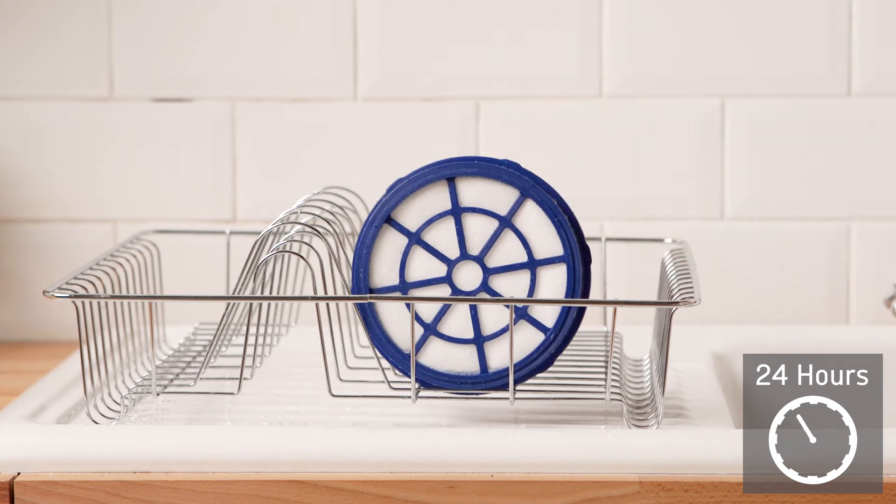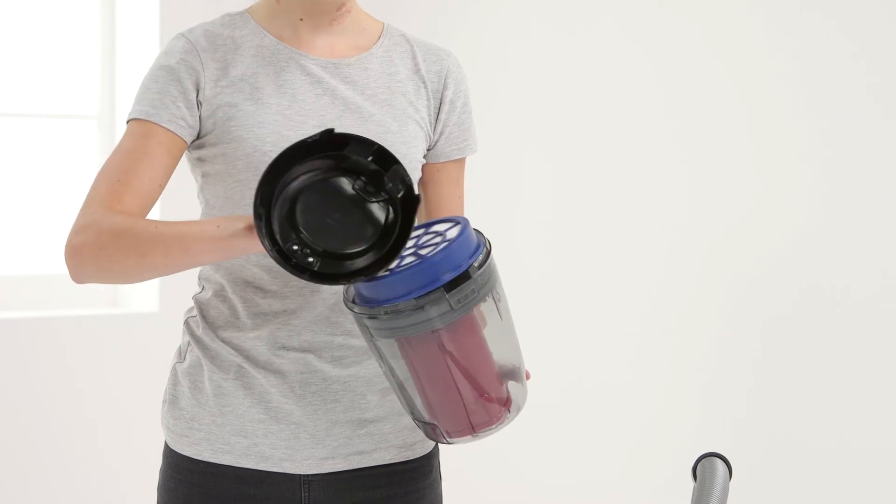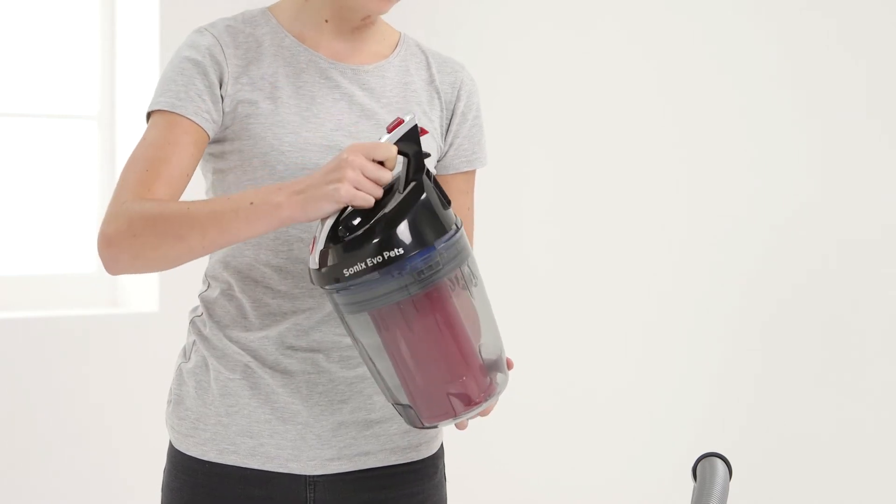Ensure the filter is completely dry before refitting into the vacuum cleaner. Finally, reassemble. Place the filter back into position.